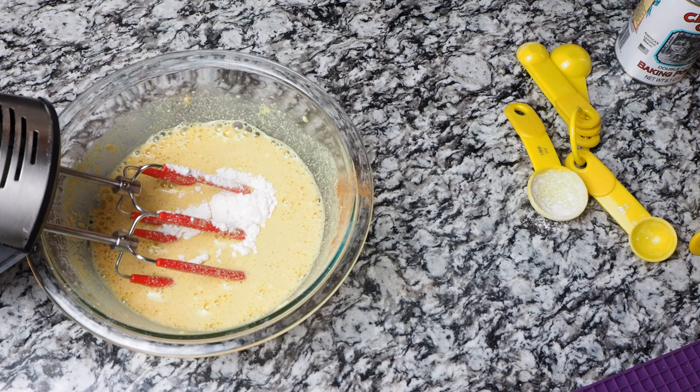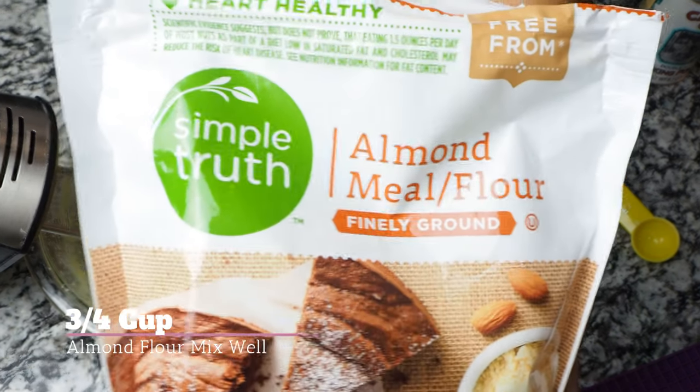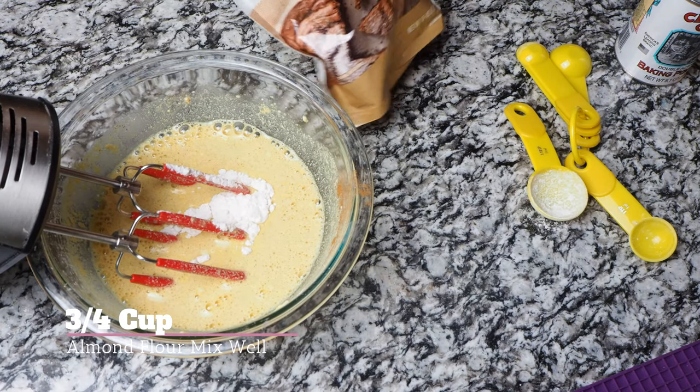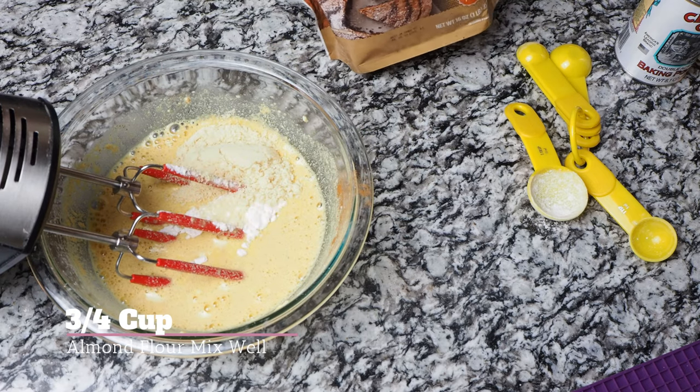Then we're gonna use almond flour — three-quarters cup of almond flour. Mix it in and that's it. Then you just want to blend everything up really well.